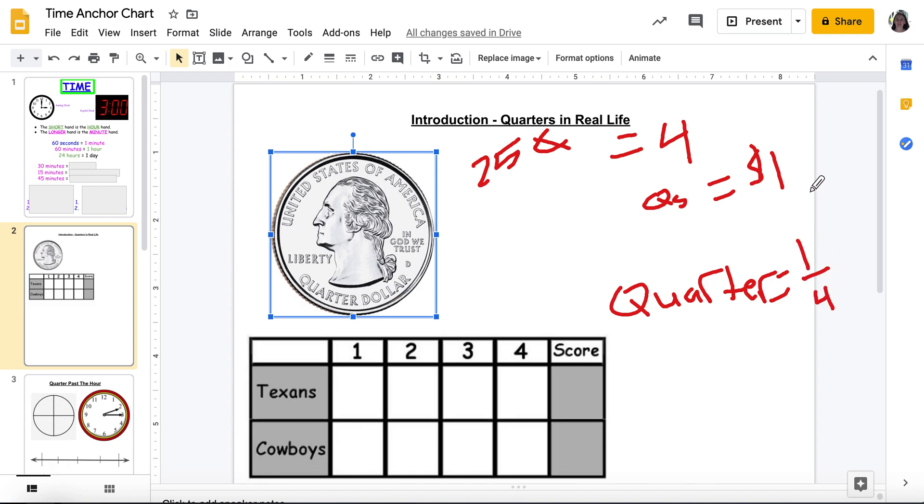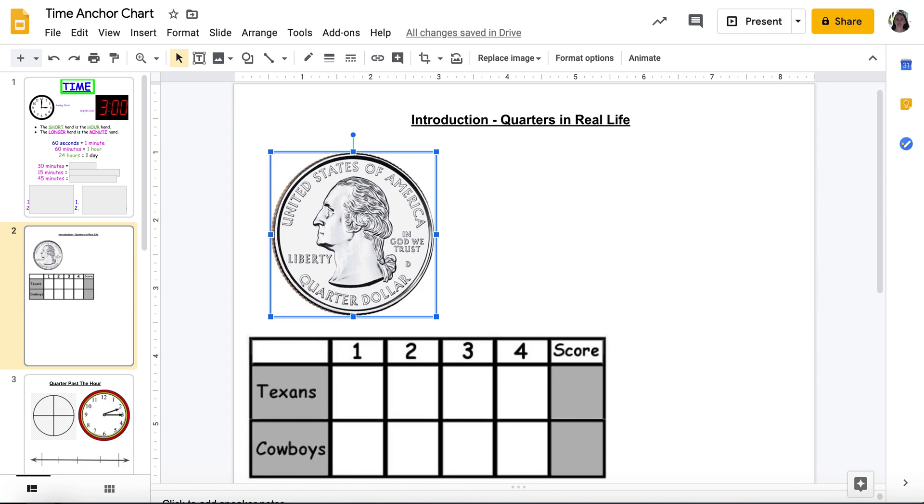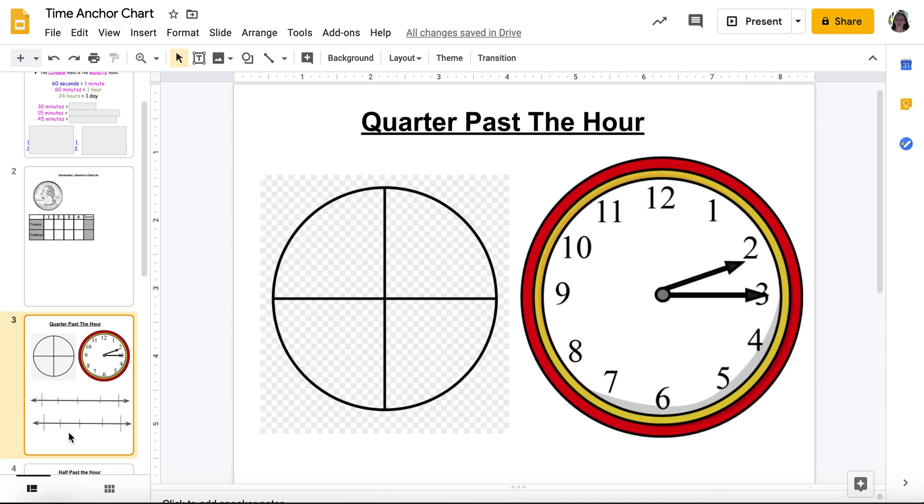Quarter means a fourth — that's my quick review reminder of the definition. It means one fourth. Now you're probably thinking, Miss Marshall, we just went over time, you're talking about money, you're talking about football, now you're talking about fractions — what does this have to do with time? Well, let's see. I have a clock here and a fraction pie with the title of 'quarter past the hour.'